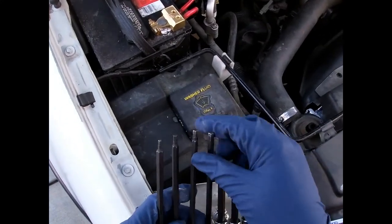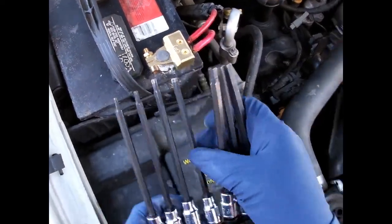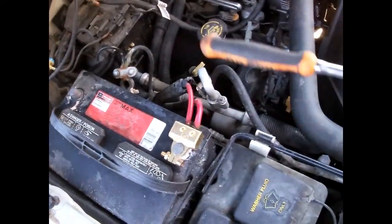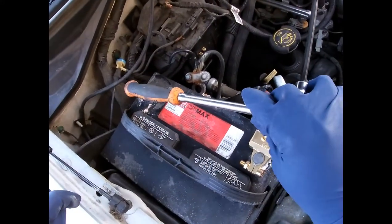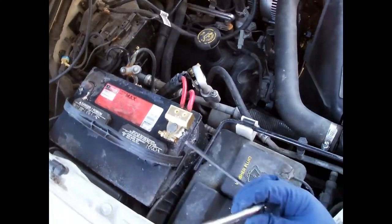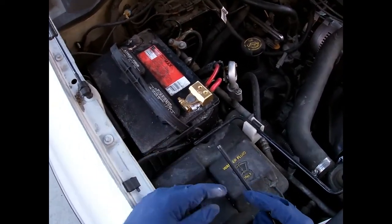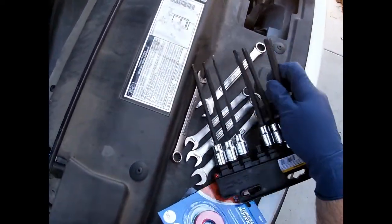We're gonna find out which one of these fits - yep, so take that off. Now the reason I took the negative off is everything else on the vehicle is attached to the negative, so if you went from here to ground it would have continuity. The problem is if you're loosening it and you happen to touch the fender it'll blow up in your face. But if the negative's off, nothing on the vehicle is connected to it, so you're safe to do whatever you need.